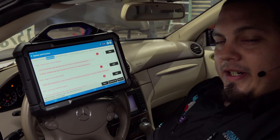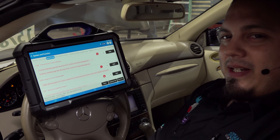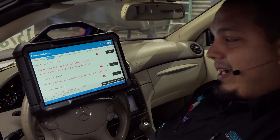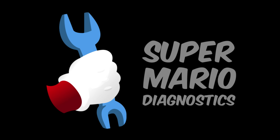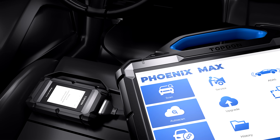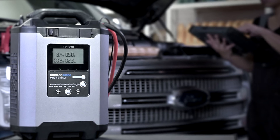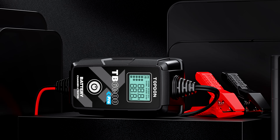Hey there viewers, thank you for tuning in to Super Mario Diagnostics once again. I'd like to thank our first ever official Super Mario Diagnostics channel sponsor, TopDown. TopDown is making a great name for themselves by providing our industry with innovative tooling and showing support for technical training both locally and nationally. Their customer service is second to none, and they're the tools I pick up when working on complex diagnostics and programming.